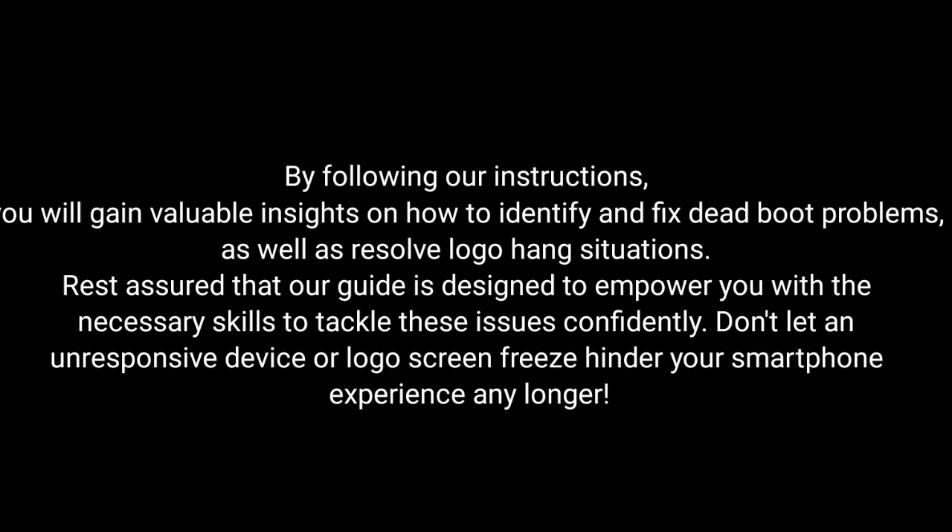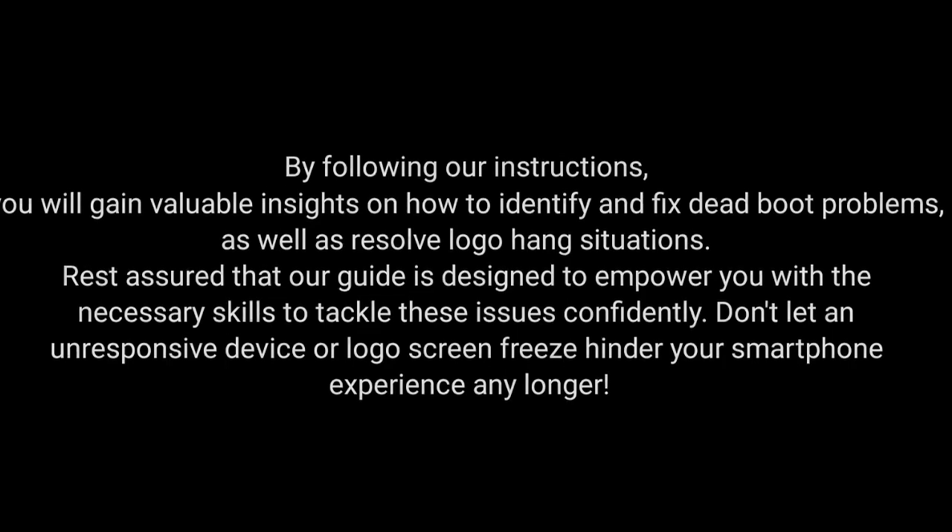By following our instructions, you will gain valuable insights on how to identify and fix dead boot problems as well as resolve logo hang situations. Rest assured that our guide is designed to empower you with the necessary skills to tackle these issues confidently. Don't let an unresponsive device or logo screen freeze hinder your smartphone experience any longer.